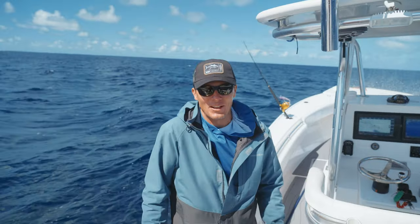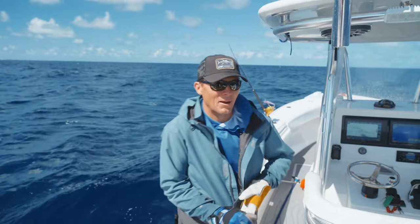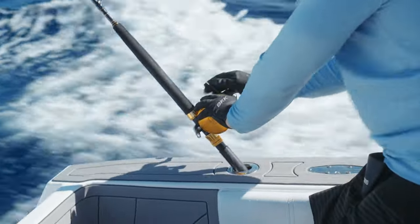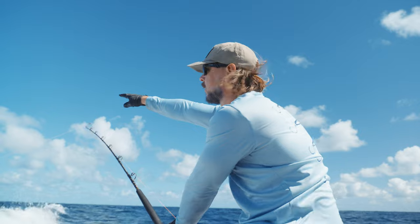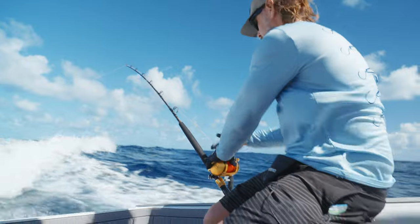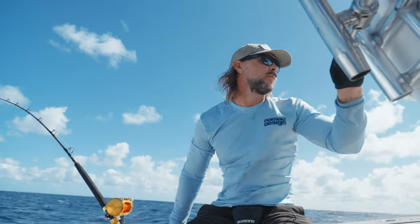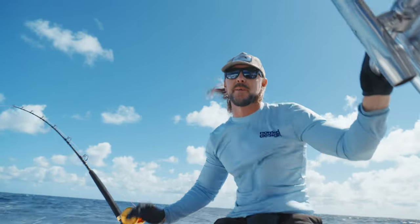Some days it's all right and other days they just eat everything. We've been doing all right this morning, so fingers crossed we can get another one through the sharks. That's a Mad Max 200 — we've just dropped it back pretty long so it's out of the wash, and then we're just going to drive up onto the fish. We're trolling really quick here, about 12 to 15 knots, heading into the sea — if we get a bite on this it's going to be unreal.